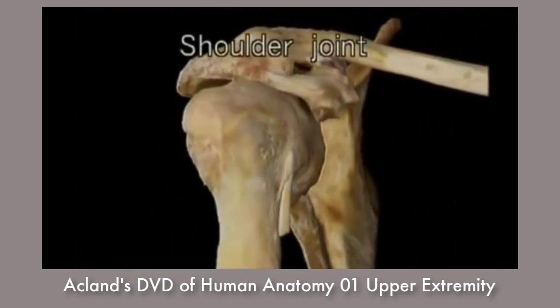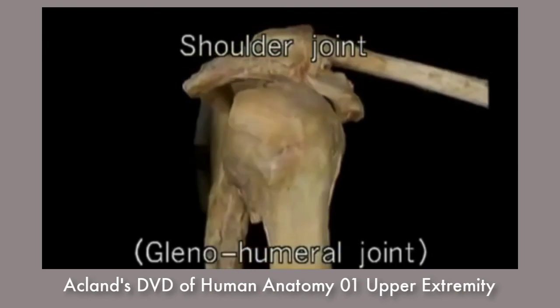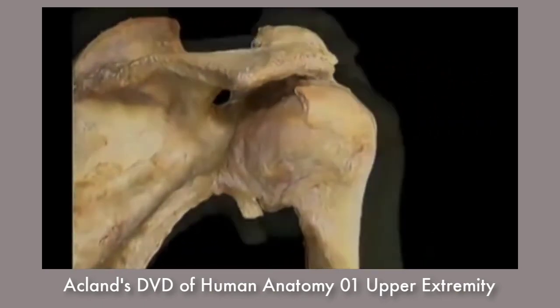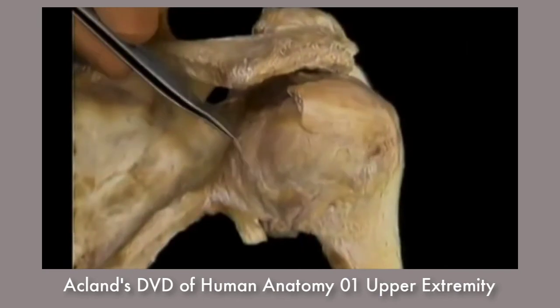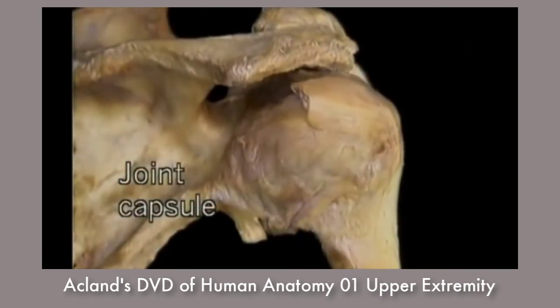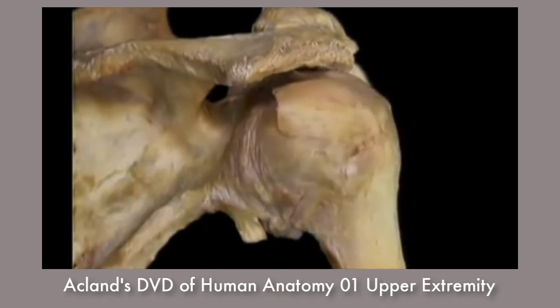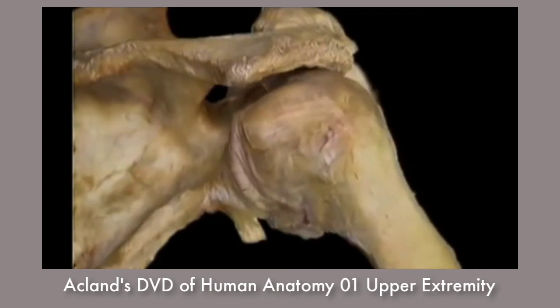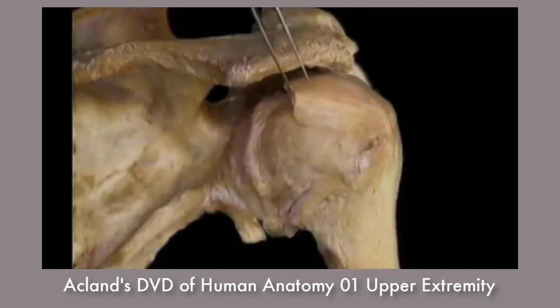Here's the shoulder joint, also known as the glenohumeral joint. This loose sleeve of tissue which encloses the joint is the joint capsule. The capsule doesn't hold the bones together — it's quite a weak structure. What it does is to permit movement. The structures which hold the two bones together are muscles, as we'll see.